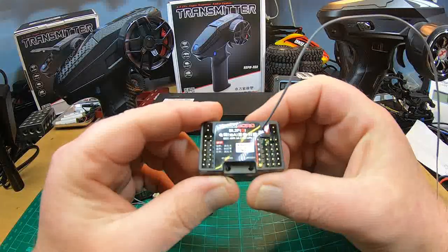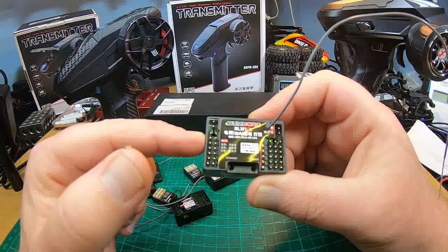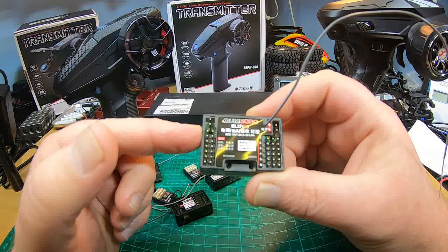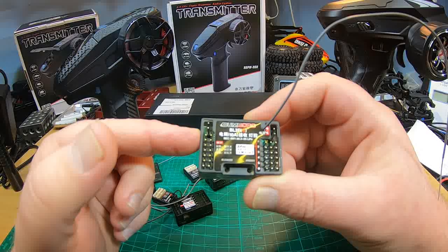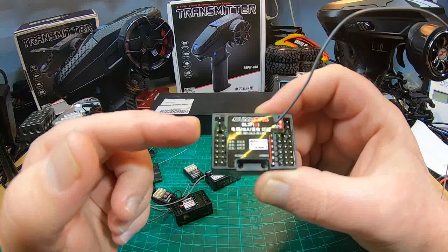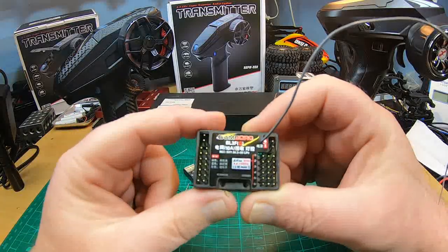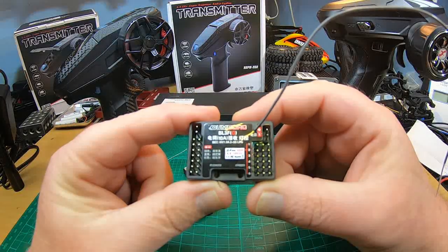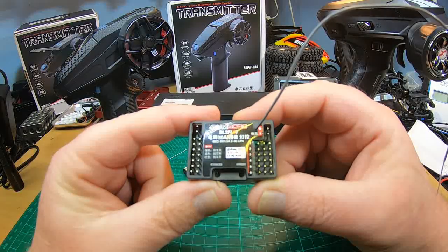Finally, the three-in-one unit: the receiver, light controller, and ESC — the BL3F with gyro. The gyro works but there are a lot of flaws. I would never buy this because of the super bad ESC. The ESC low-speed modulation is awful — you cannot use this for a crawler, it's horrible. For a basher, maybe. And the buzzer function doesn't work — don't know why.